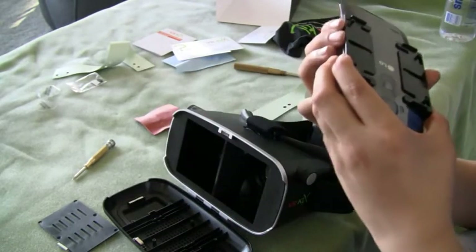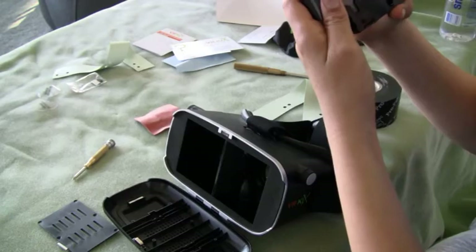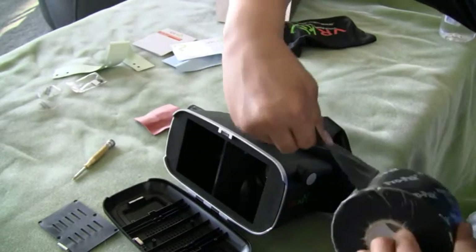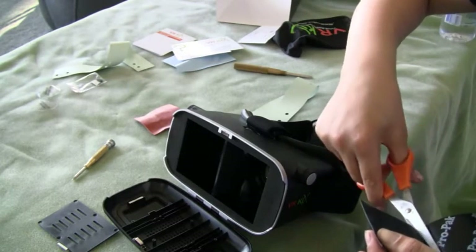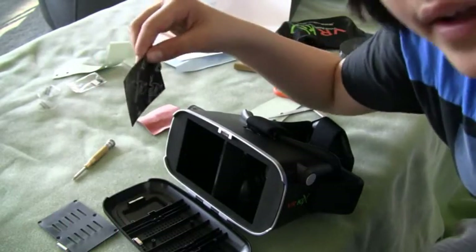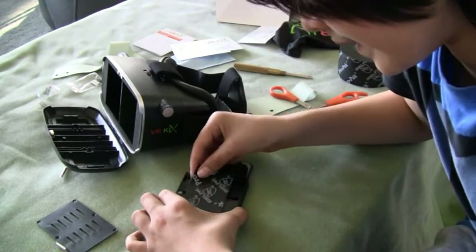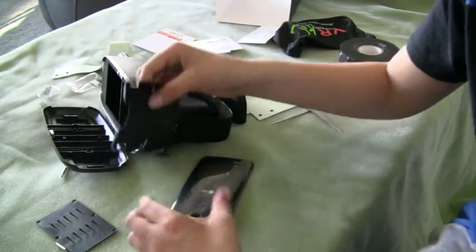I'm gonna flip it over and just align it with something I can tell is straight. Then I'm gonna take a piece of tape — it's like really gnarly rubbery tape — take a reasonable piece and cut it. Align it and done. This is just a beautiful piece of tape to hold it in place while you do the other stuff, so you gotta take this off.